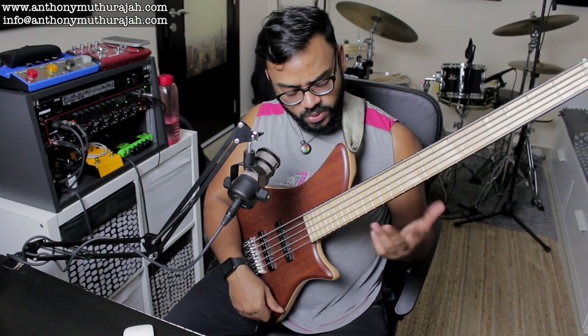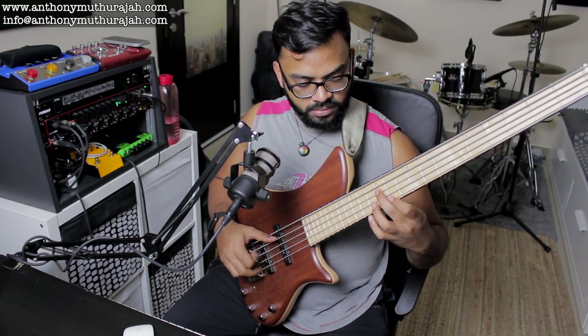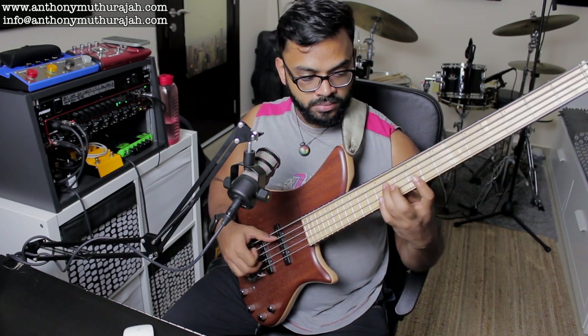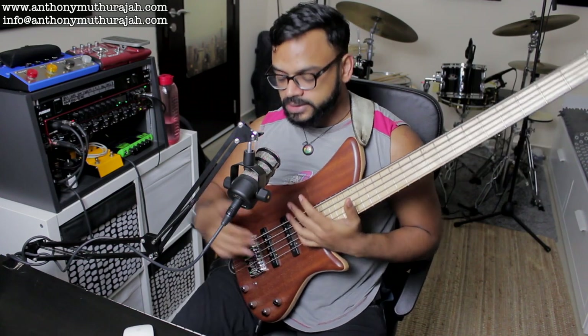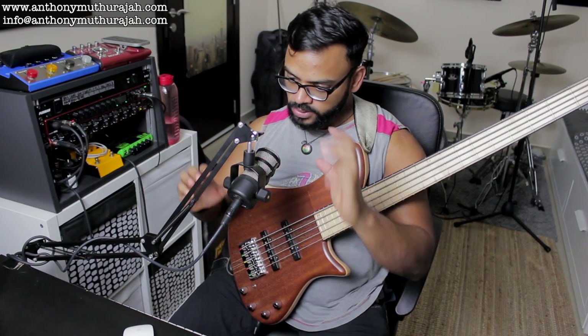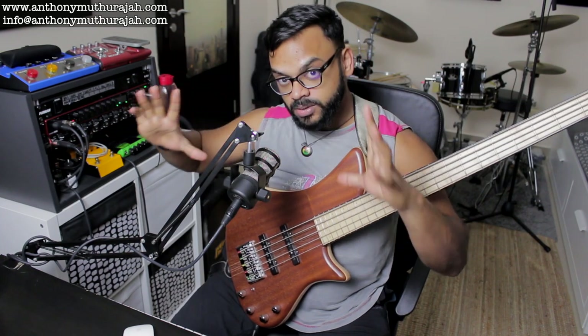When you listen to chord progressions, when you listen to piano players comp, when you listen to chords on the bass — everything is about continuity. It's about a flow. It's not just about chord, scale, chord, scale, chord tone, scale — no. You have to look at the bigger picture.